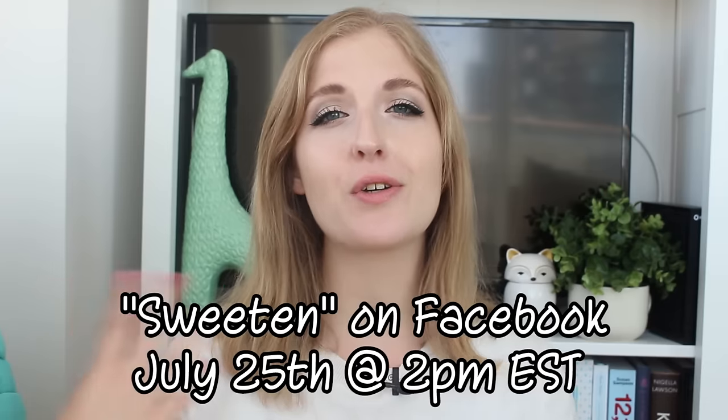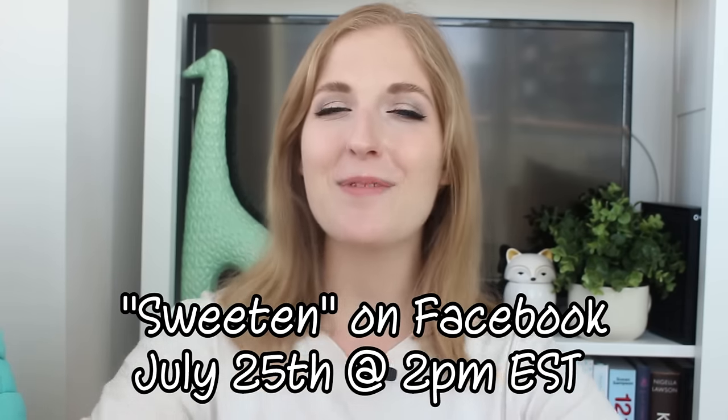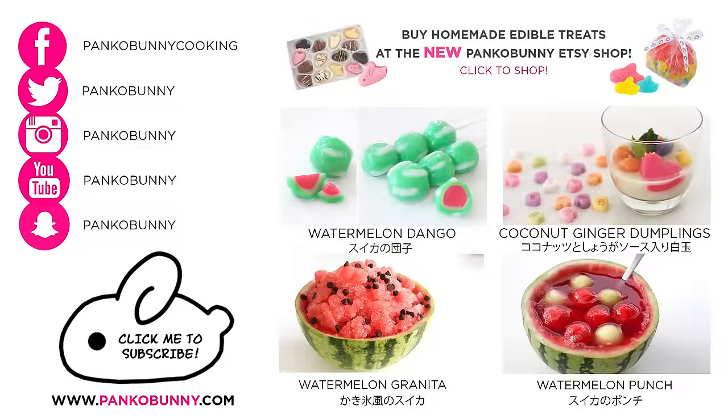I will see you guys on Tuesday for a new video, and on Monday I'm going to be on Sweet'n's Facebook page doing a live cooking event again. I'll have the details here on the screen and down below, so make sure to go and tune in and say hello. It was so much fun last time, so I hope you guys tune in again. I love you guys so much and I hope you have a fantastic weekend. Bye!